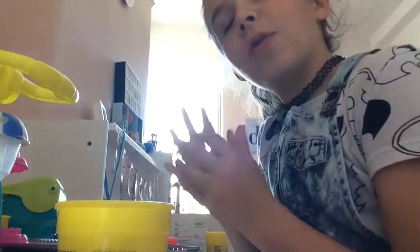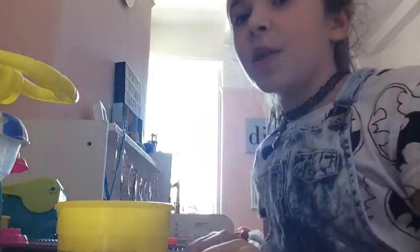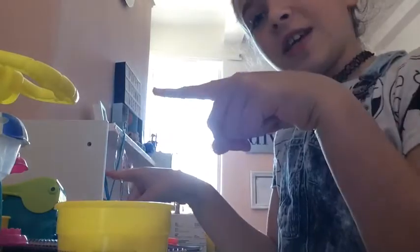Hi guys, so today I'm doing a video on Poppy's Play-Doh Puppet. This is a new thing that I've done because I love using Play-Doh. I'm going to show you one of the things that's very easy to make, and you will need one colour. So let's get on to the video.